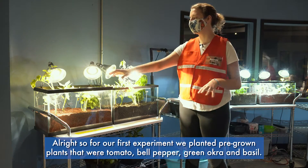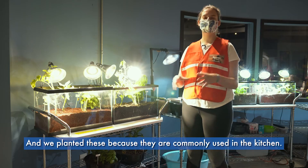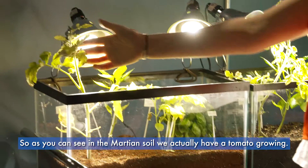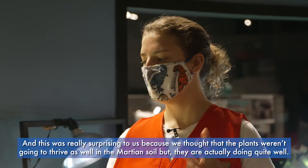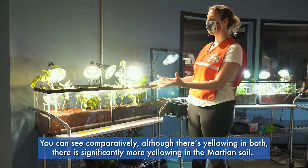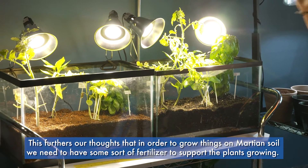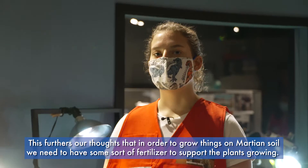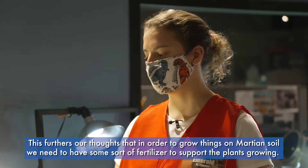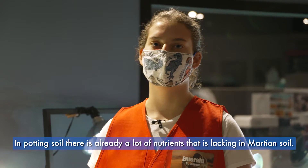For our first experiment we planted pre-grown plants — tomato, bell pepper, green okra, and basil — because they're commonly used in the kitchen. As you can see, in the Martian soil we actually have a tomato growing, which was really surprising. However, there's significantly more yellowing in the Martian soil compared to the potting soil. This furthers our thoughts that in order to grow things on Martian soil we need some sort of fertilizer, since potting soil already has a lot of nutrients that are lacking in Martian soil.